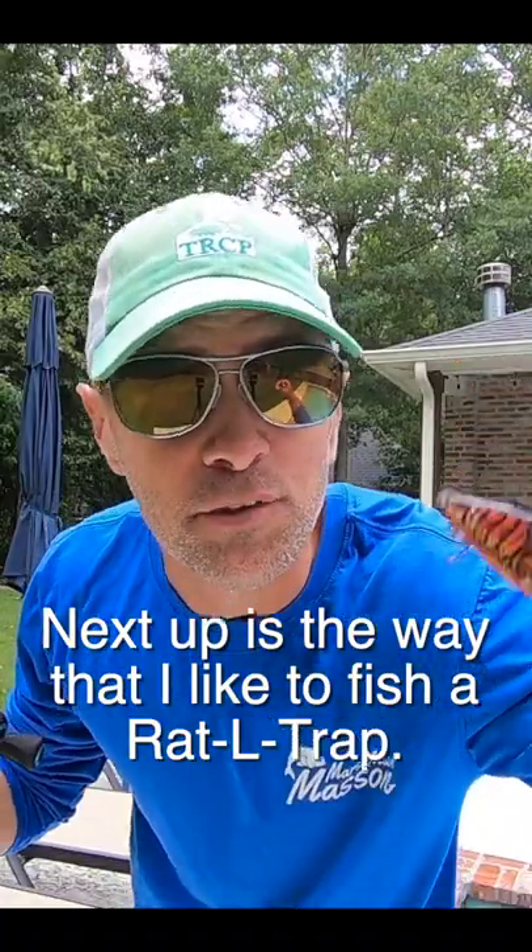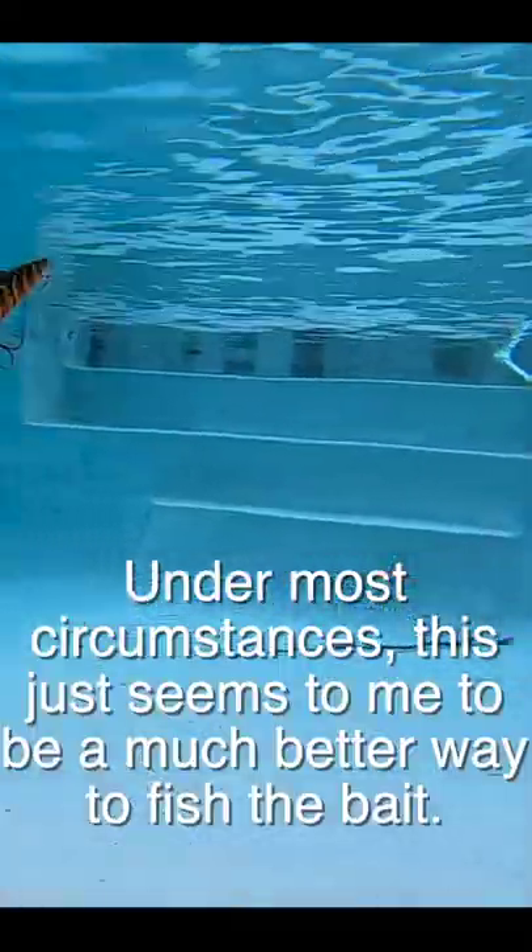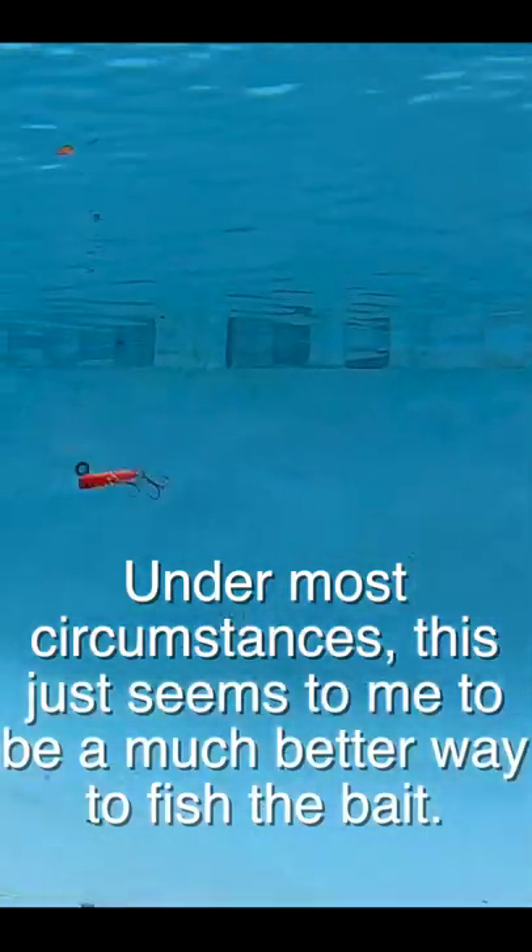Next up is the way that I like to fish a rattle trap. Under most circumstances, this just seems to me to be a much better way to fish the bait.